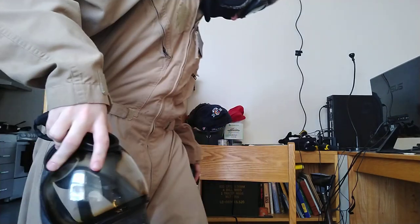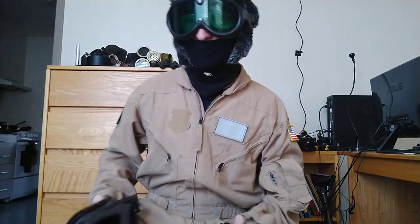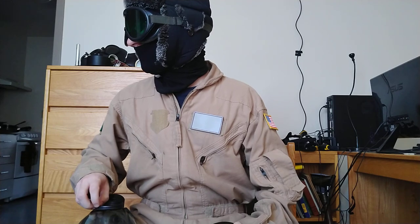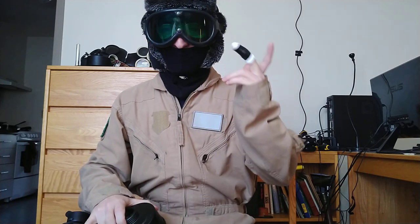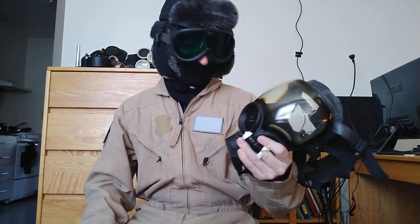I'm going to try to make this video before I accidentally stab myself again or something. For those of you just joining us — which is basically everyone — I've already tried to review this piece of shit once, and that ended up in me accidentally stabbing myself while trying to answer the phone. So yeah, here we go. Quick rundown: MSA Millennium.